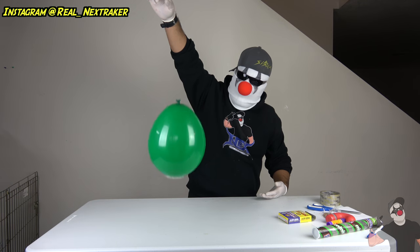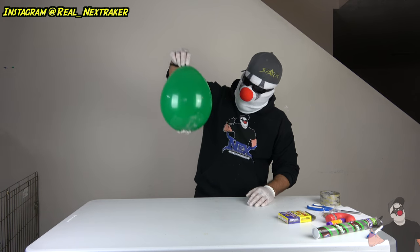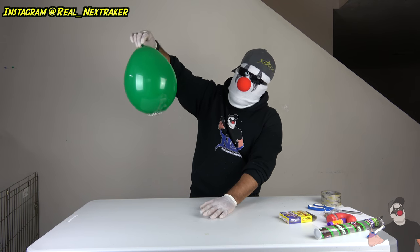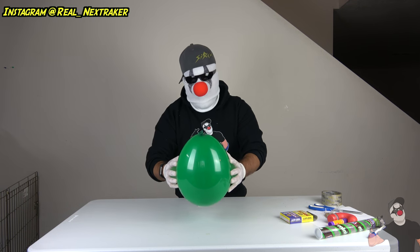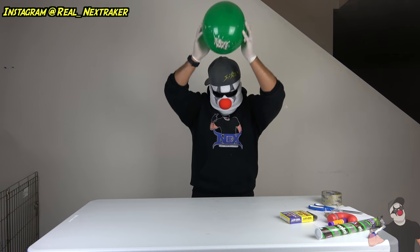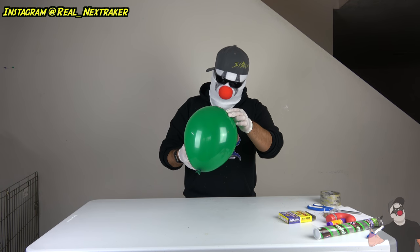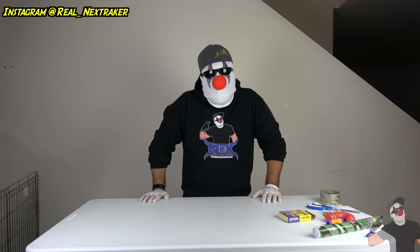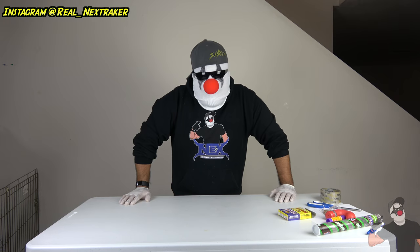Here goes, guys. I guess not. But then again, there's not much distance between where my hand is and where the table is. So what happens if I use force — will the balloon pop then? The party snaps popped, but not the balloon. Let's try it once more. Nope. So as far as right now, two of the experiments haven't worked. Let's see if the next one will.